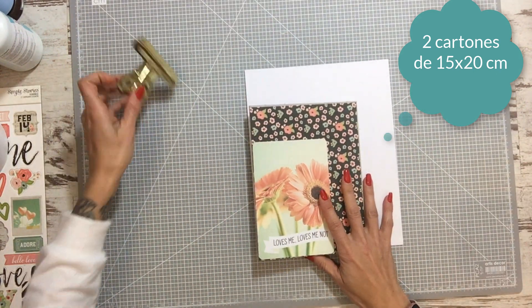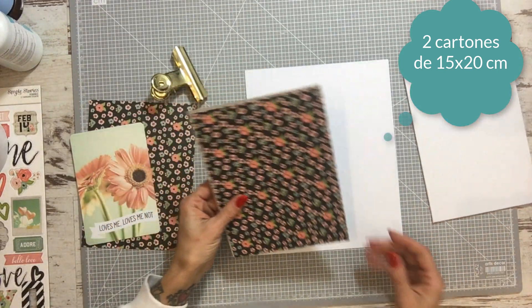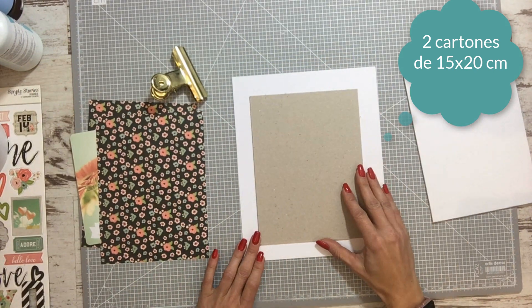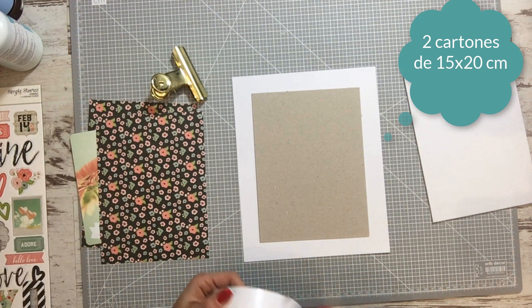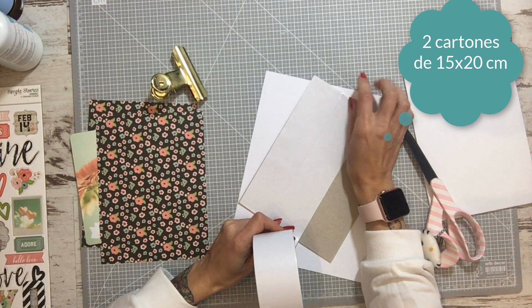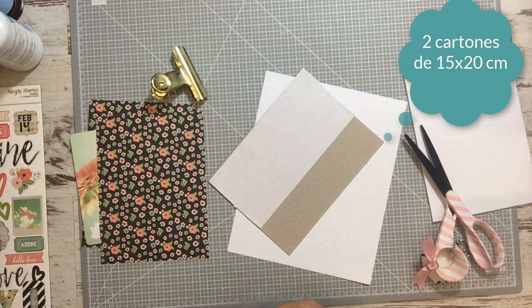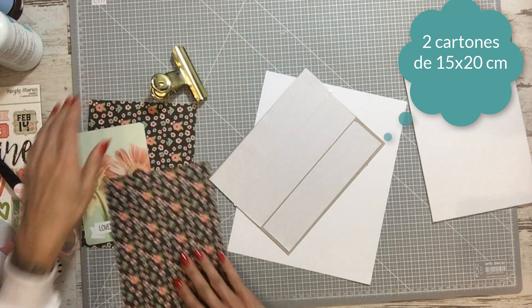First, the cardboards. I have one covered — here you can see. You will need two pieces of 15x20 and we will cover the cardboard to later decorate it with the paper we are going to use. I have the two cardboards and I will cover them with whatever cardboard you want.